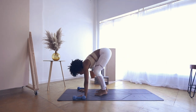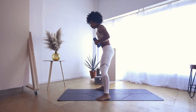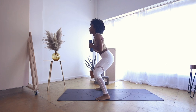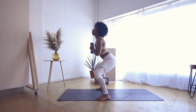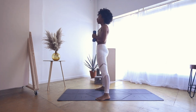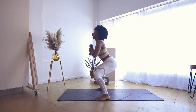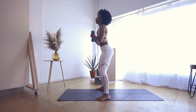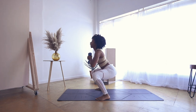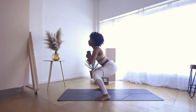Inhale, gaze forward. Exhale, hop your feet there. Grab your weights and bring them to your heart's center. Spread your feet slightly to the edges of your mat and take a few squats — lower, squeezing at the top. For eight, seven, six, five, four — pulse in three, hold it low in two, and one. Hold it low for eight, seven, six, five, four, three, two, and one. Awesome.